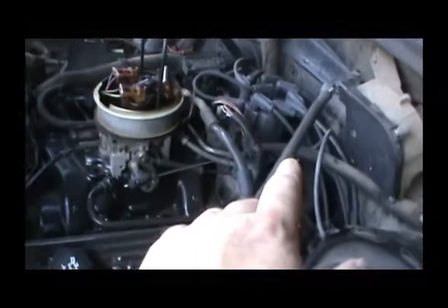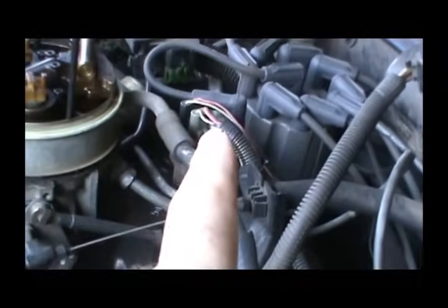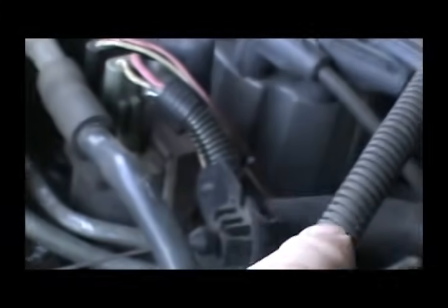The big wires over here on this side are actual ignition wires coming in, and these little wires come out and run down to the distributor. Right back here is where they plug in.